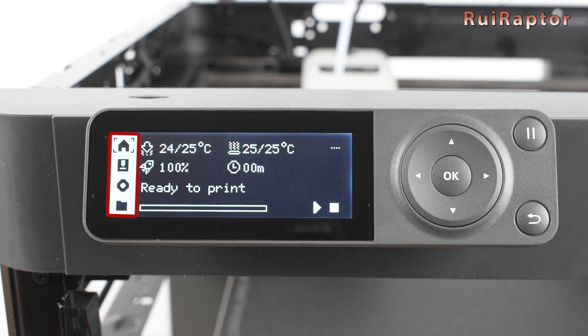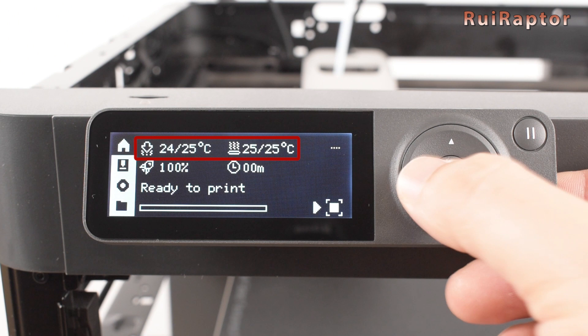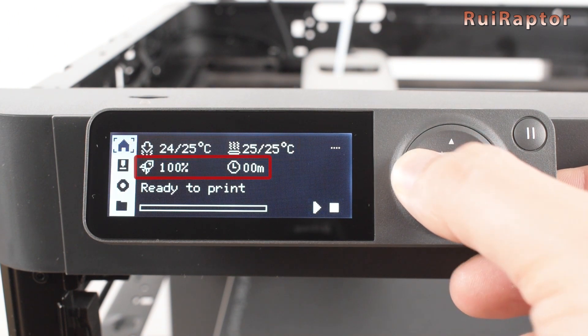At the left, we have four tabs. Pressing the right button will let us access the options from the current selected tab. For the main menu, we can start or stop the loaded print, as well as checking the nozzle and bed temperatures, print speed and print time.